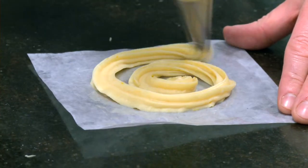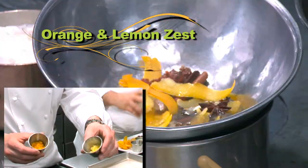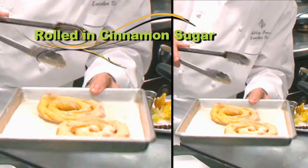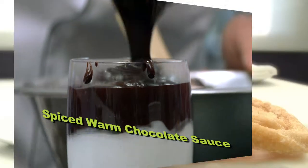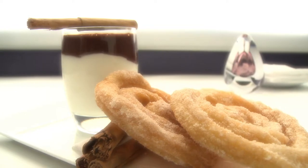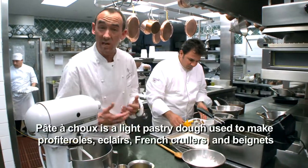Today the dessert's on me — my favorite recipe for French beignets, perfumed with some orange and lemon zest, rolled in cinnamon sugar. They're served with a side of creamy gelato topped with a spiced warm chocolate sauce. Don't think about the calories! To make this recipe we need to make a very basic French preparation — a choux pastry.